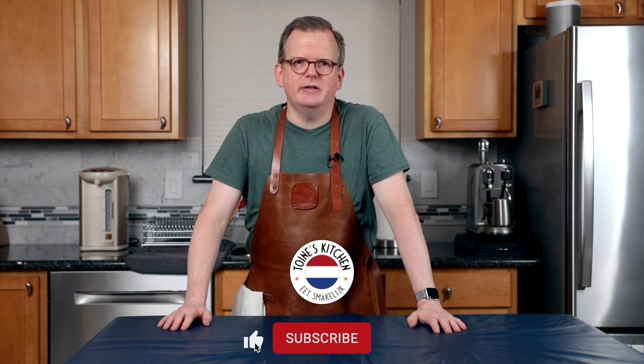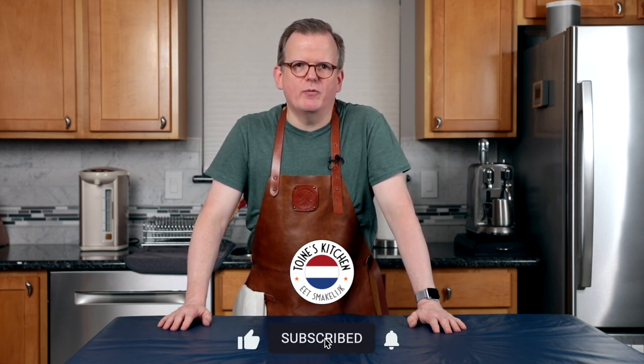While the dough is resting in the fridge, now is a great time to click the like and subscribe button — it will really help our channel. And if you want YouTube to notify you whenever we post a new video, you can click on the bell.